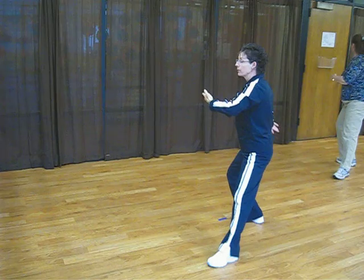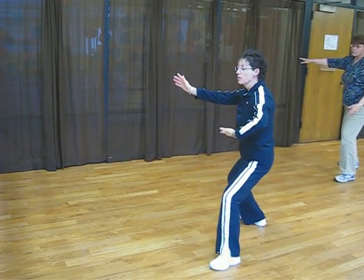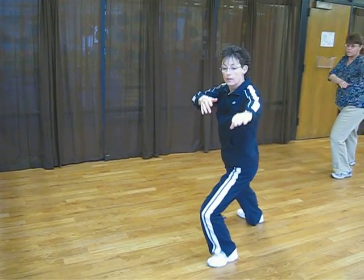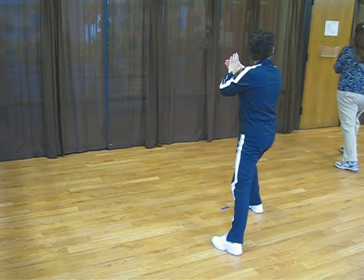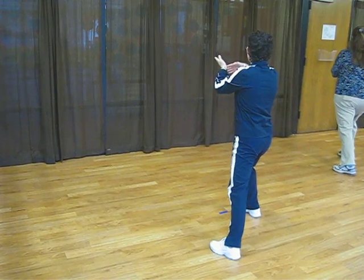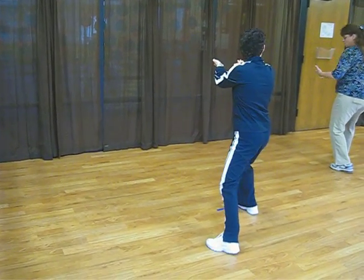Shift your weight to the right. Right arm up. Shift to the left. To the right. Prepare for an uplock position. Pivot the toes. Back stroke. Left palm up, right palm down.